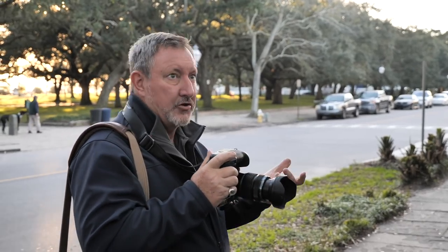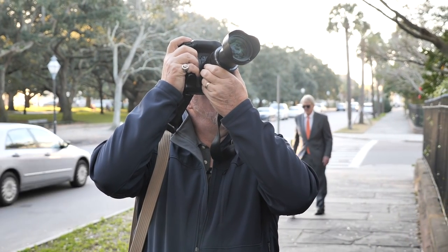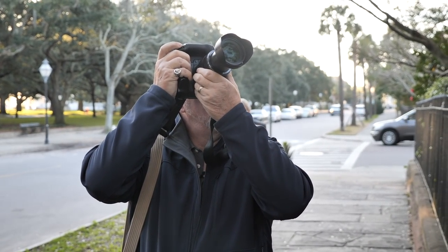It's a good time to shoot right now. We've got some beautiful light happening here. Just gorgeous.